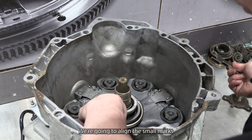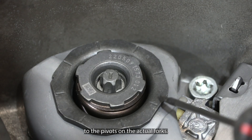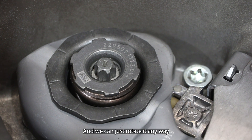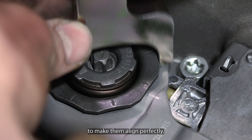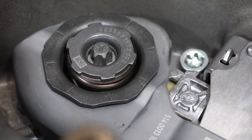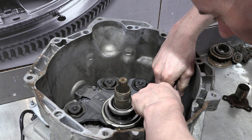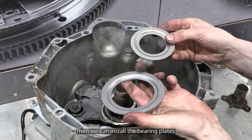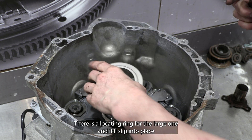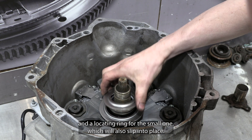The final step here is to align the small marks to the pivots on the actual forks. In the kit is a special tool for doing that and we can just rotate it to make them align perfectly. Then we can install the bearing plates — just make sure you put them in the right orientation. There is a locating ring for the large one and for the small one, and both will slip into place.